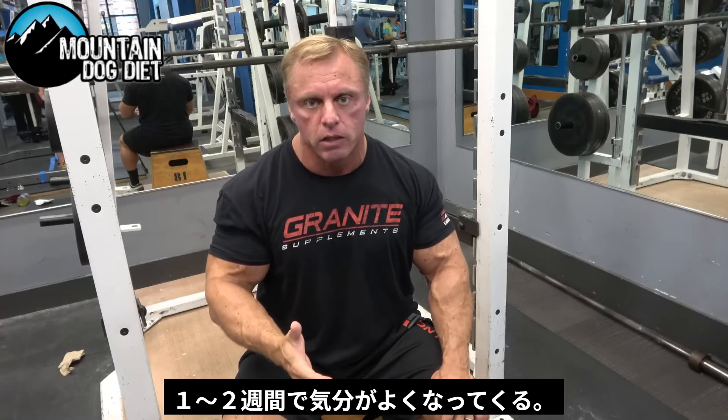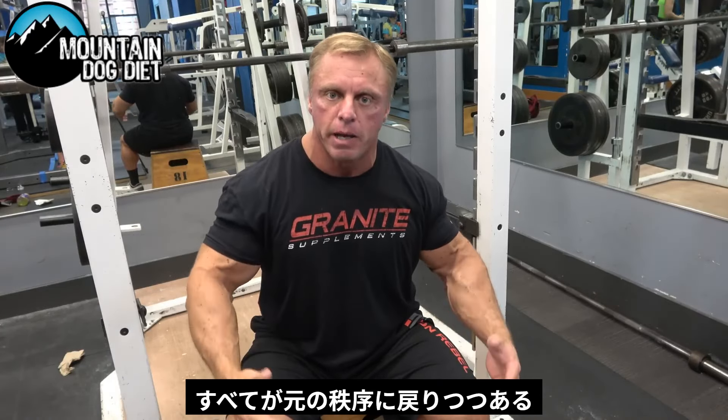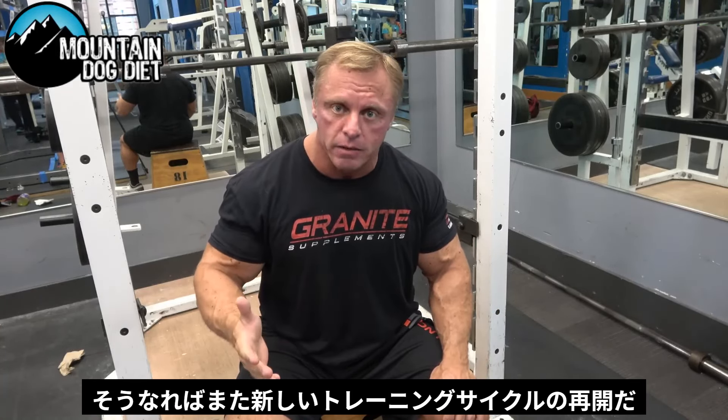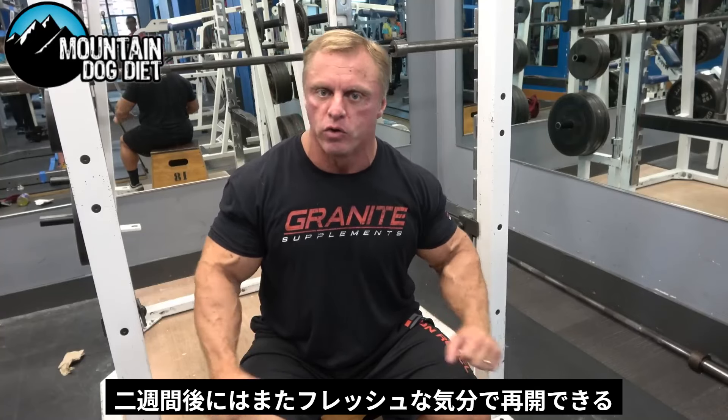In a week or two, you'll start to feel great. You'll notice everything coming back — your energy, your strength. And when you feel that, you're ready to crank again. If I had to generalize, I'd say most deloads are probably around two weeks. Usually at the end of two weeks, they feel great.